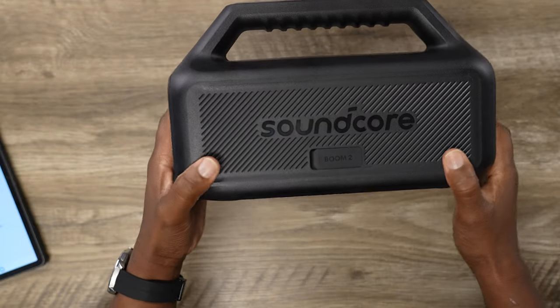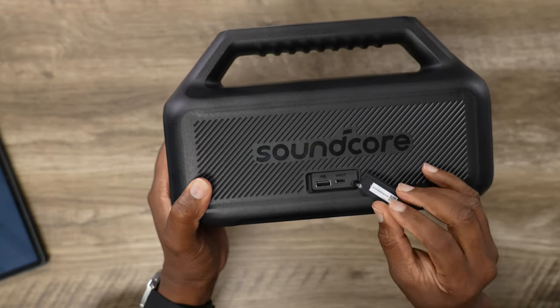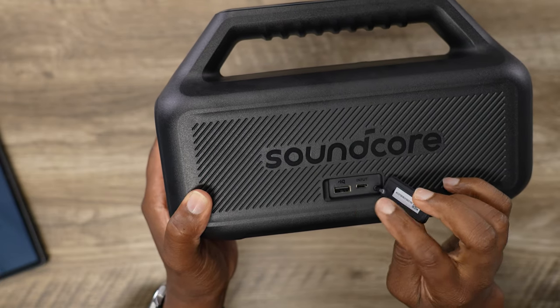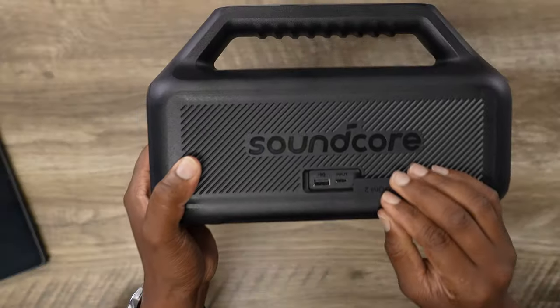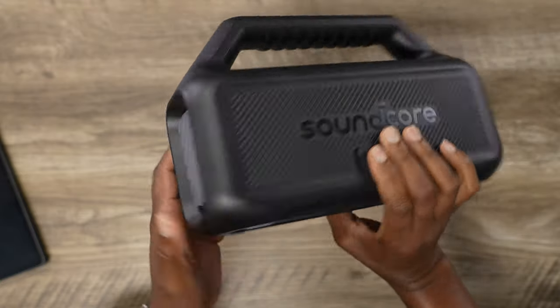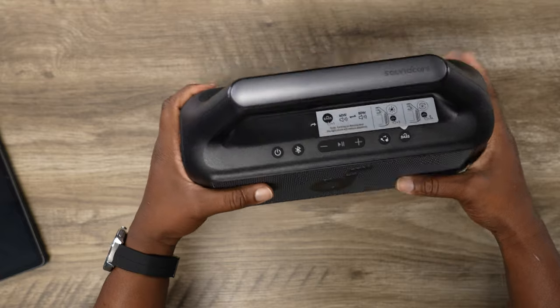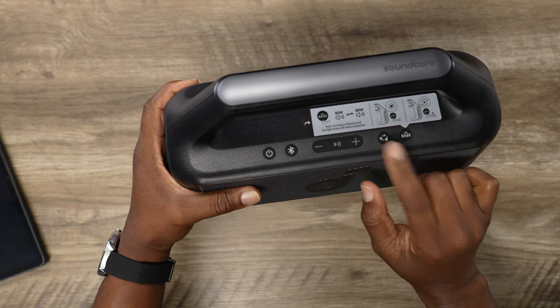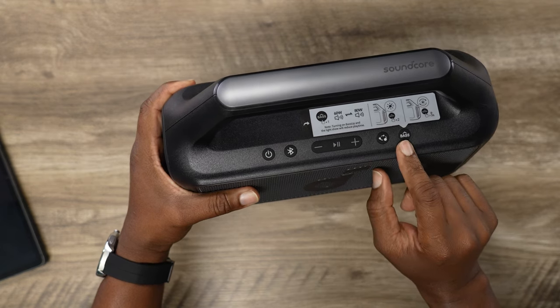This is the back right here — SoundCore Boom 2. We got your standard USB port for charge IQ so you can use this as a battery bank, tapping off up to 24 hours of battery life. SoundCore rates that at 50% volume, which is actually a decent listening level. You've got your USB-C input, and there is no 3.5mm aux input — it's Bluetooth with PartiCast 2.0. On the controls: power button, Bluetooth button, play/pause, volume up and down, PartiCast button, and the Bass Up button.